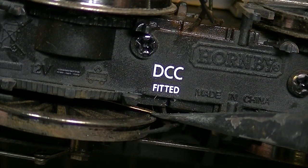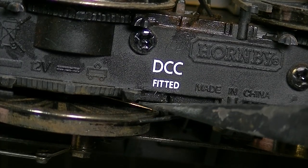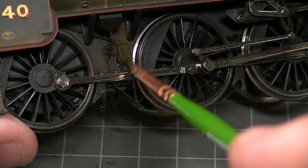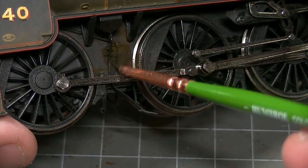In particular, these areas where the brass contacts meet with the wheels need to be kept absolutely clear or the loco is not going to move. With those few important safety factors in mind, it's time to get the weathering powders onto the lower portion of the locomotive.